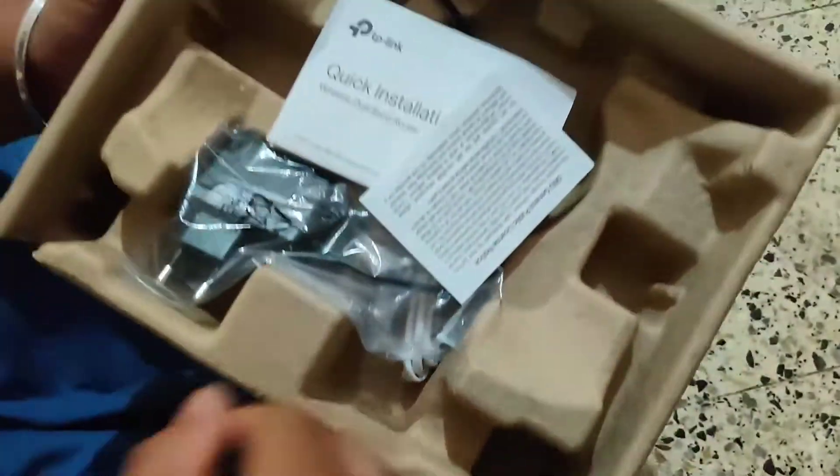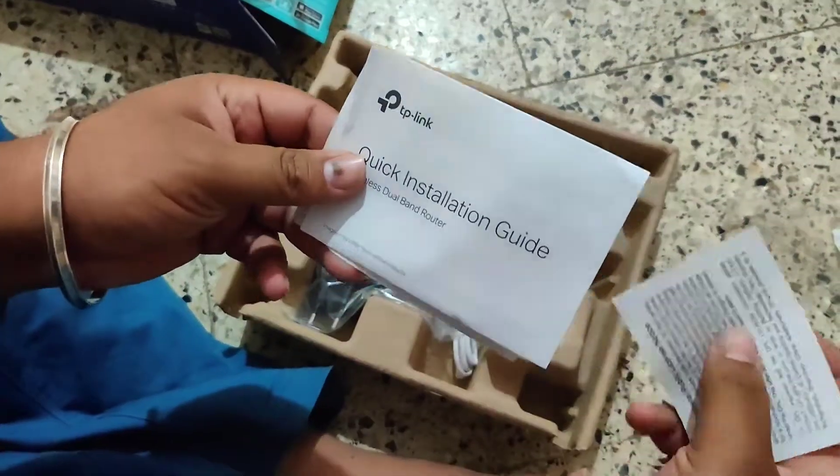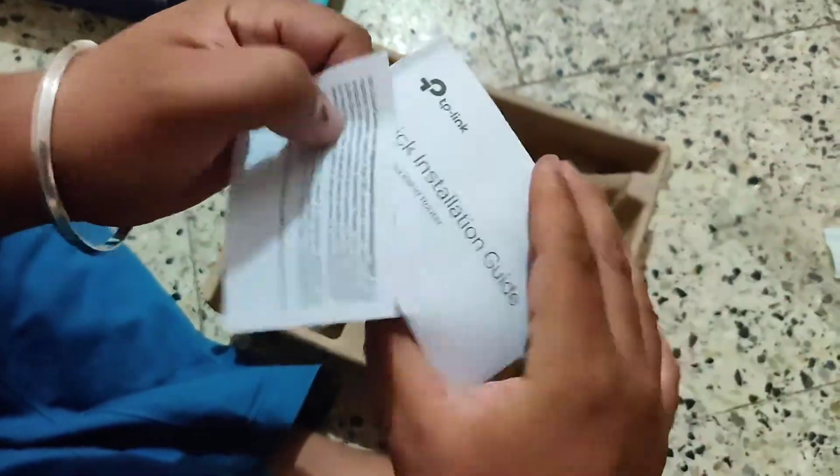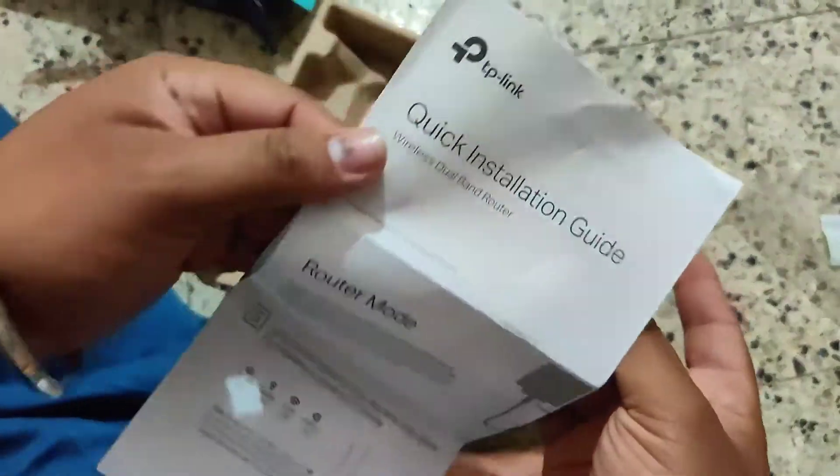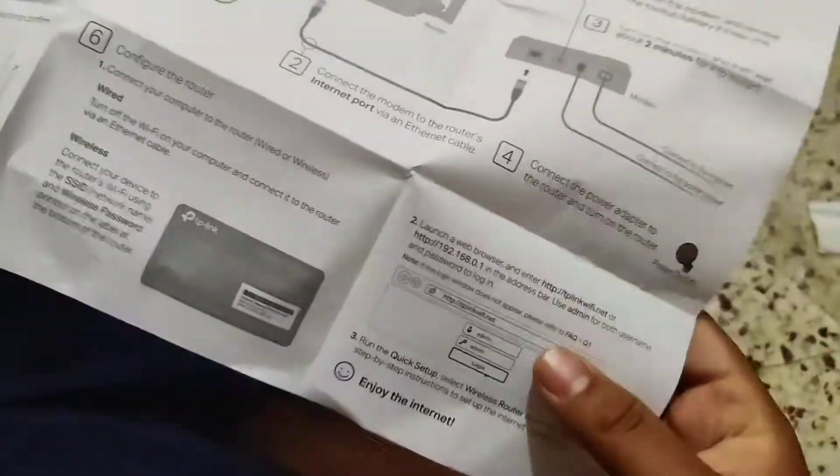There is some documentation inside — an installation guide and other warranty paperwork. This gives you a good idea of how to install the router.